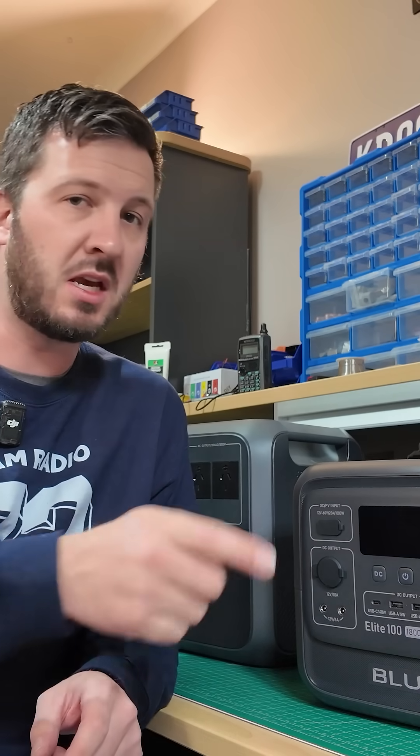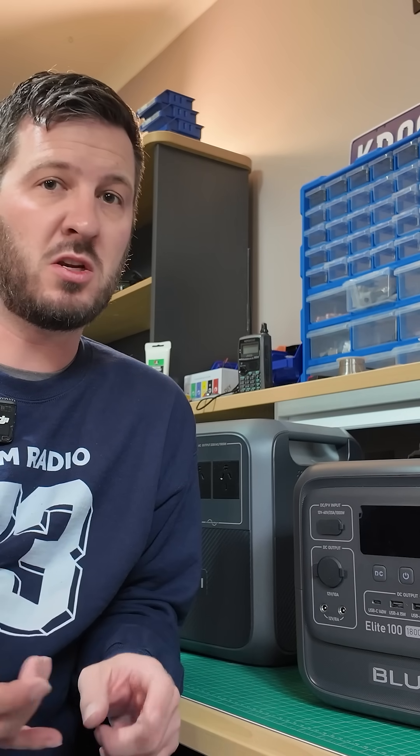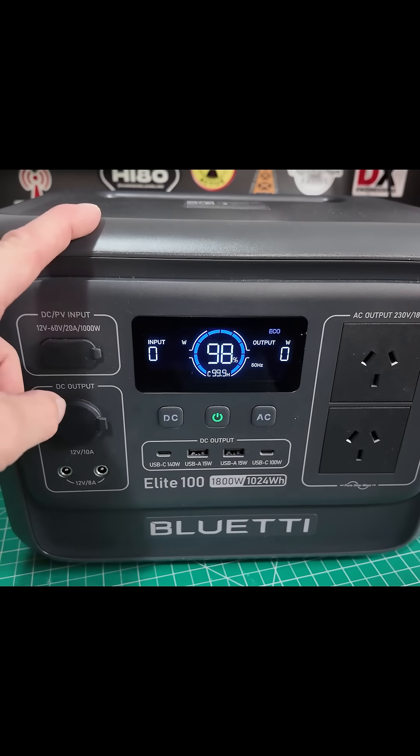These have a UPS so you can connect them into the power, connect them up to your equipment — not just radio equipment. It could be your server equipment, your network equipment, anything that's sort of critical that you wanna keep on when the power goes off. So these power stations are pretty great.